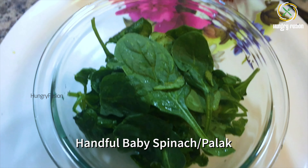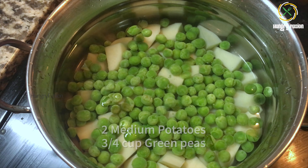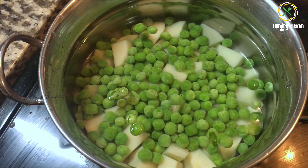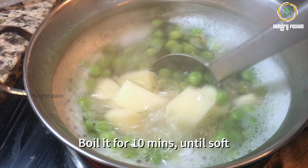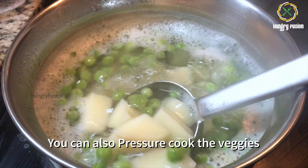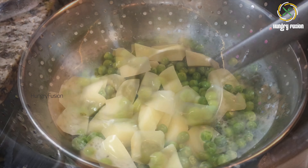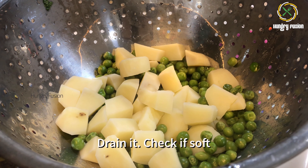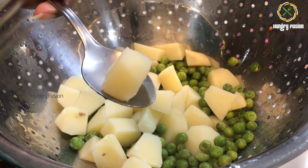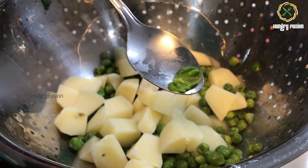First, I have taken a handful of baby spinach, that is palak leaves, and I am also boiling two medium potatoes and 3/4 cup of green peas. Boil it for at least 10 minutes until it turns soft. You can also pressure cook the vegetables. You can add any greens of choice in this recipe. Drain water and check the doneness.